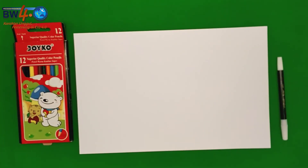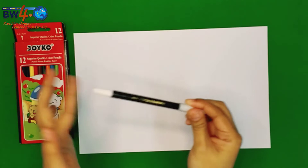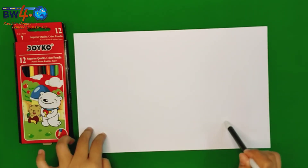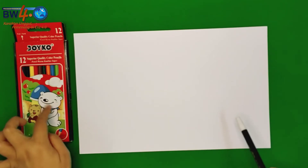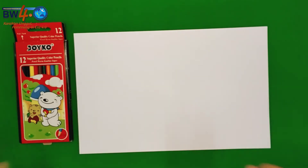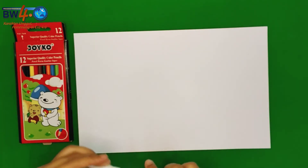After watching the video, we are going to draw a pig. First, you need to take a marker and prepare your drawing book, and also color pencils. Okay, I will draw with you.